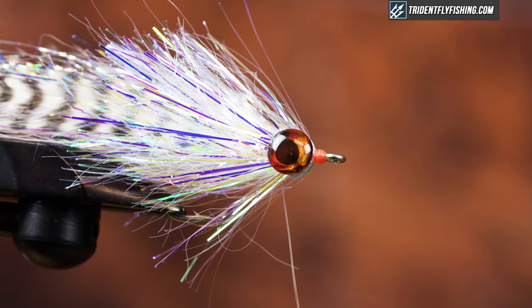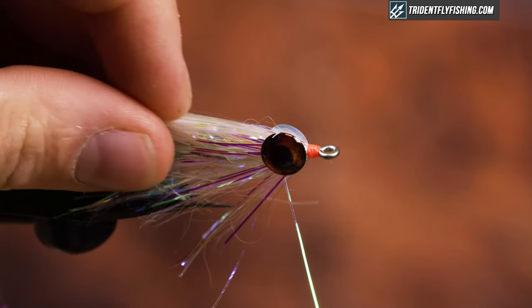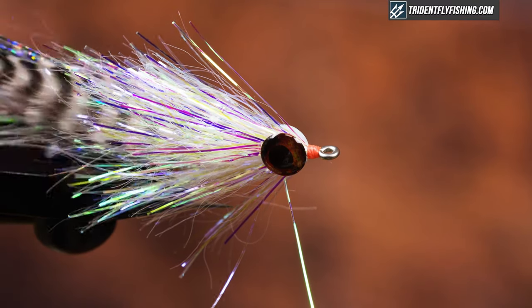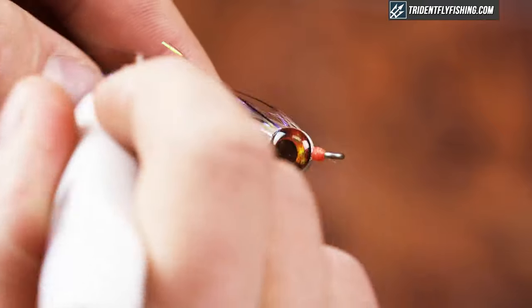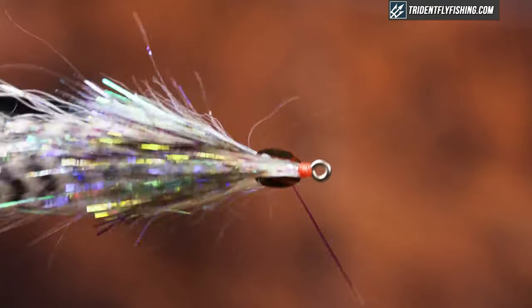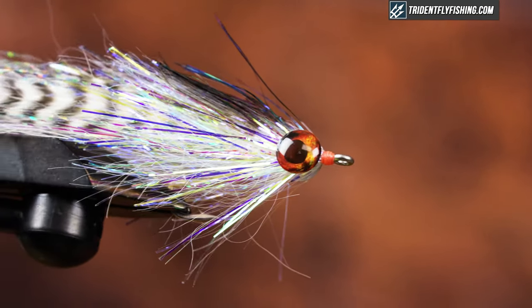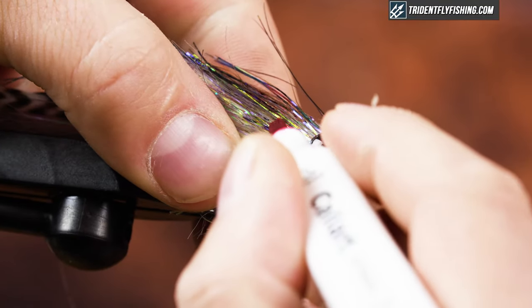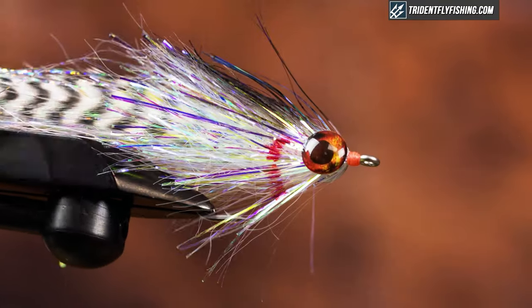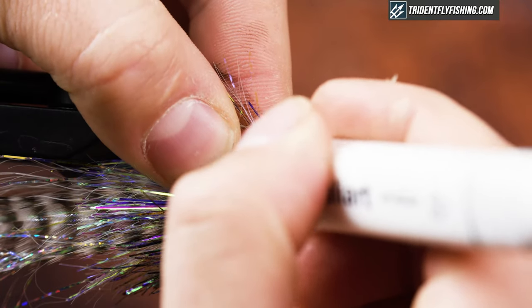Next I grab a marker — I have a medium gray that matches my Grizzly Hackle. I'm just going to color the top, nothing crazy, going down just a little bit to create some contrast on both sides. Then I grab red and add in some gills. I think gills can be a great trigger for fish — just dab it on, supporting the material with my finger.